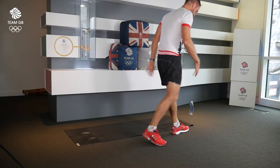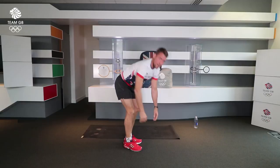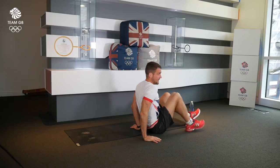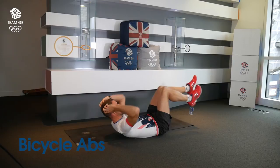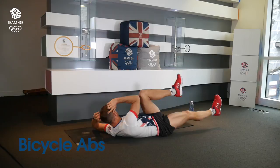Exercise number four — you're back down on the floor. You don't need any equipment for this workout. Bicycle abs: opposite elbow to knee. Small movement or longer movement. Opposite elbow, opposite knee. You'll feel this one — bicycle abs.